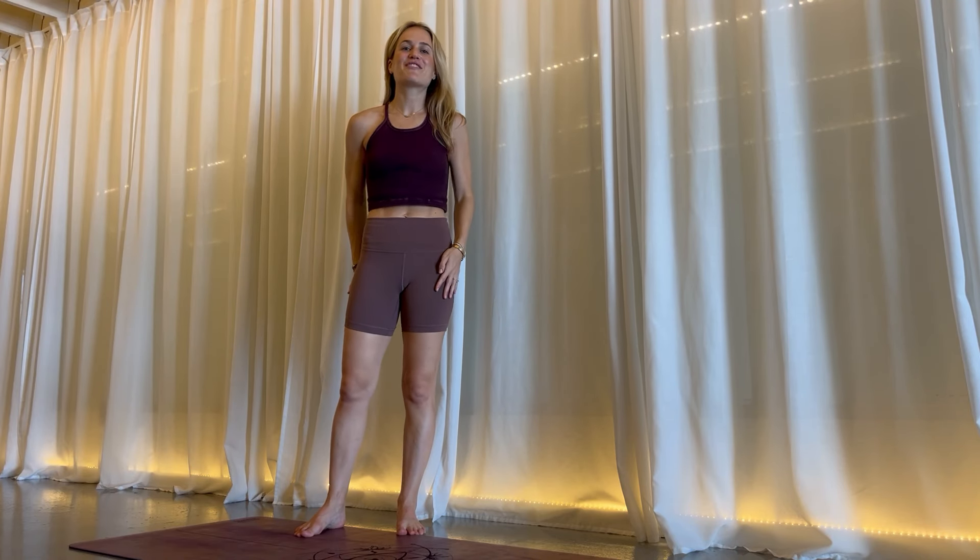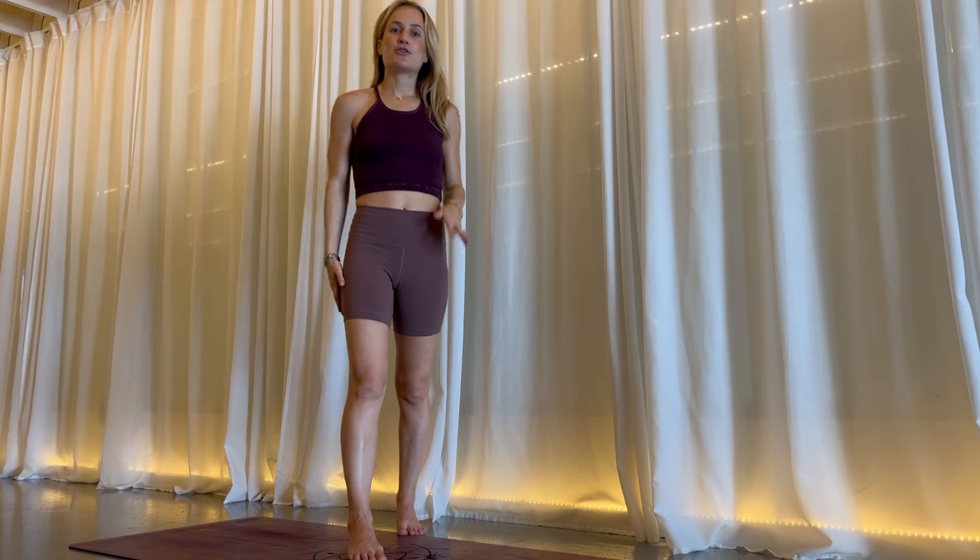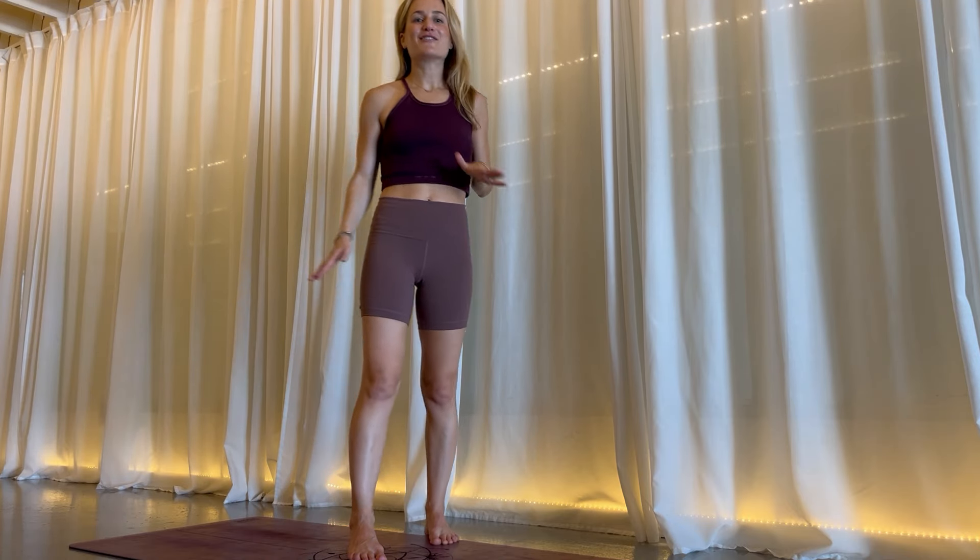Hi, I'm Rachel. I'm one of the founders here of Empowered Yoga in Los Angeles. I'm going to give you about three minutes of energizing movement to help get your afternoon going — when you're grabbing for that second coffee and you just need a minute to re-energize your body.